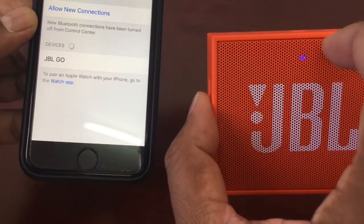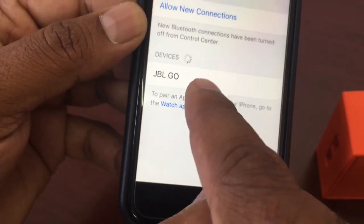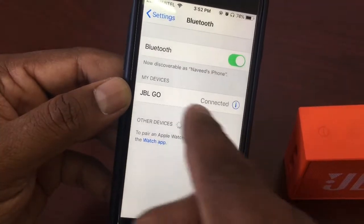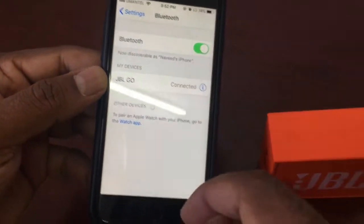The Bluetooth button is pressed and immediately let's see how it gets searched. The light blink indicates it is connecting to my mobile device. The JBL GO logo appears and instantly it has been connected to my phone. Excellent, very good!